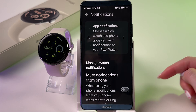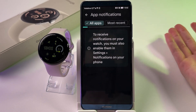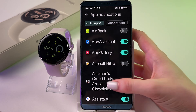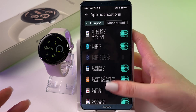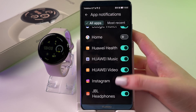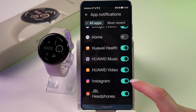Go into App Notifications and enable them for the necessary apps such as WhatsApp, Messages, and so on. Make sure that app notifications are enabled — for example, for Instagram the switcher should be in the on position.